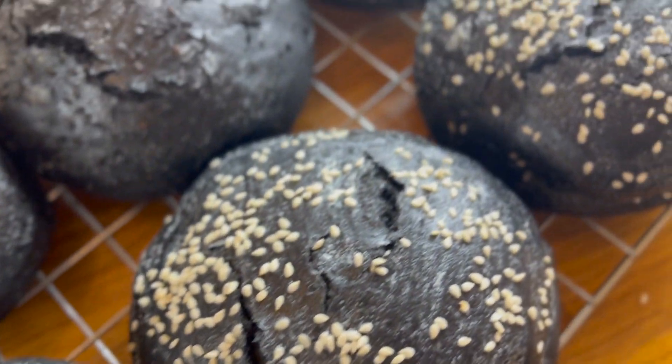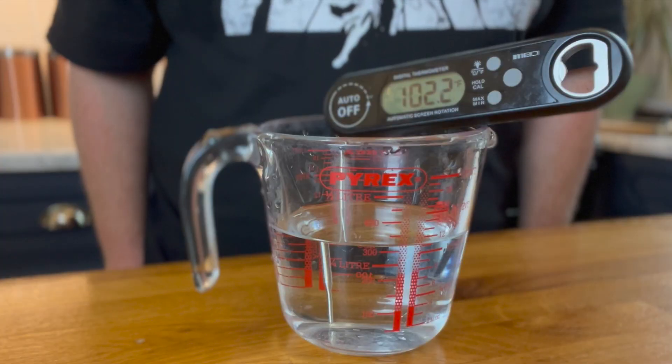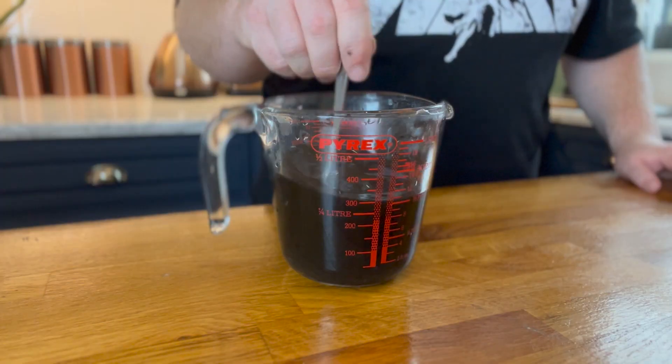Next up, your charcoal burger buns. Hello there. Take 300 milliliters of warm water set around 100 degrees Fahrenheit or 38 degrees Celsius, then add 20 grams of activated charcoal powder and stir it up.